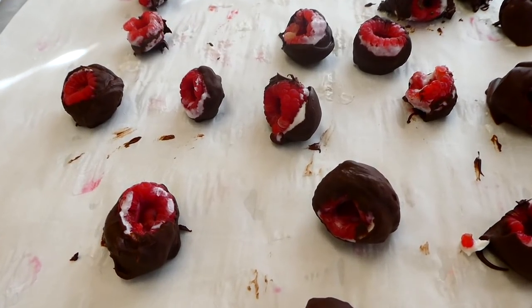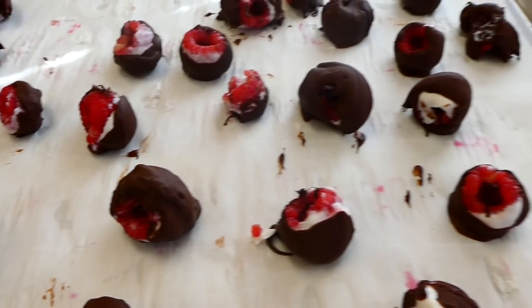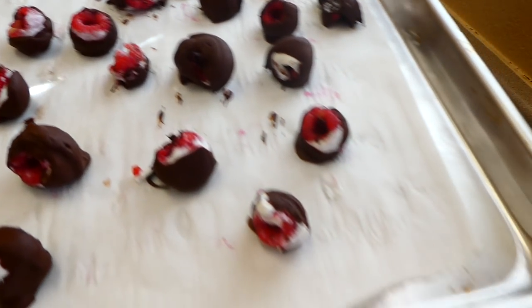Here's the finished product out of the freezer. These are amazing — I cannot even begin to tell you how much I love them. They're probably one of my favorite snacks of all time.